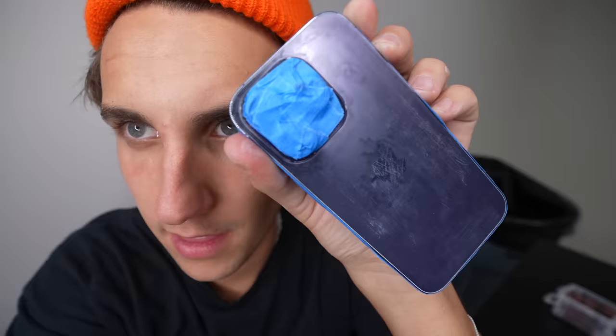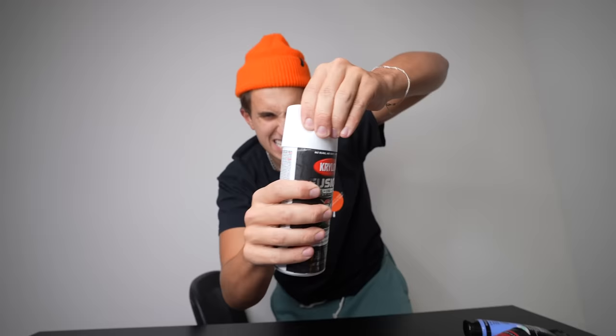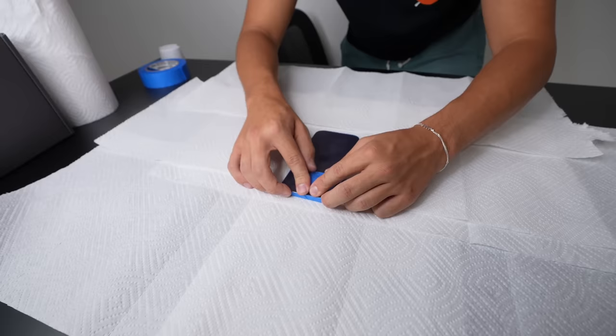I literally just sanded the life out of this phone. You could barely even see the Apple logo. Now we can spray this thing white and then we start painting — iPhone 14 the same as all the other ones, but a different number.